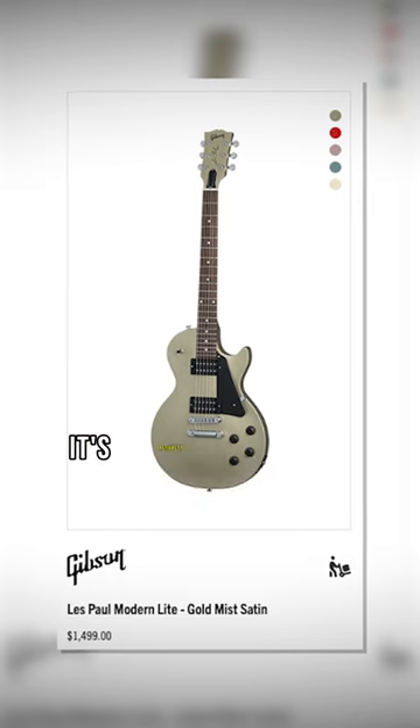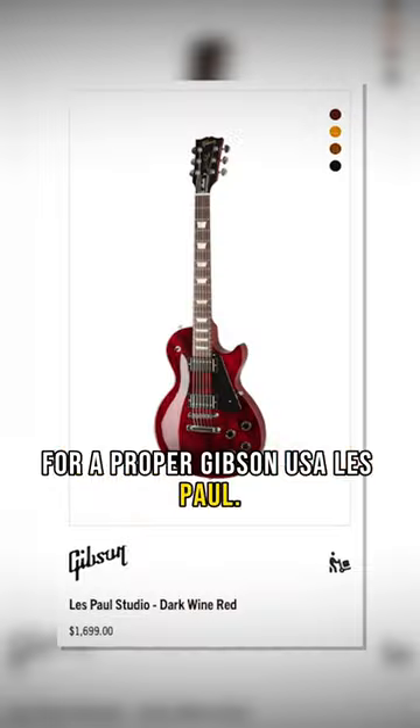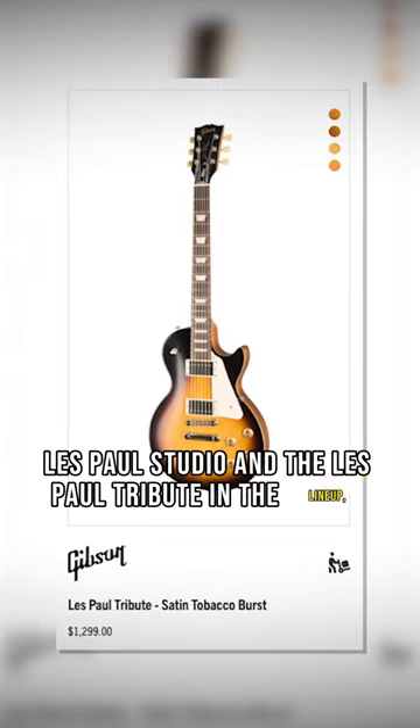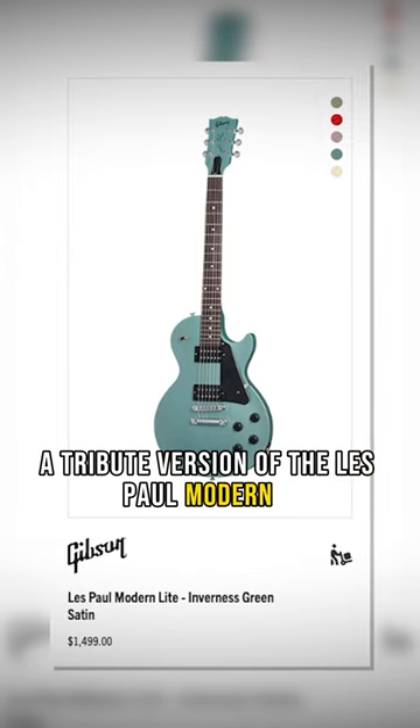At $1,499, it's actually not a bad price in this current market for a proper Gibson USA Les Paul. It sits in between the Les Paul Studio and the Les Paul Tribute in the lineup, and that's kind of what it is — a tribute version of the Les Paul Modern. Kind of.